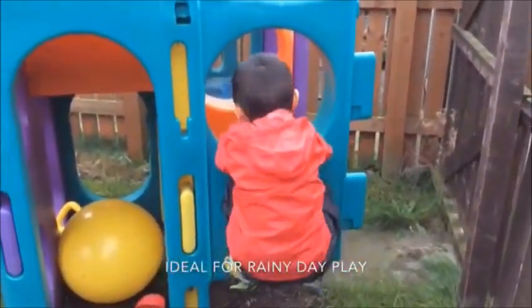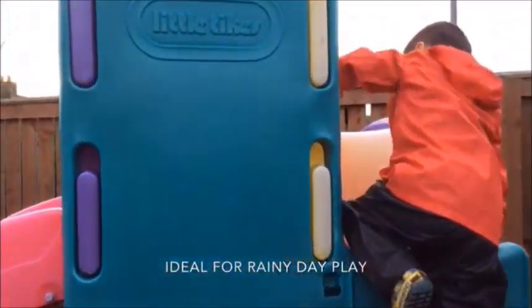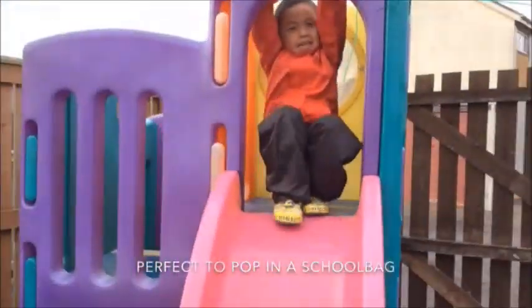This set is probably best kept for occasional use. It is great for a trip to the park or playing in the garden when it is a bit wet, and it is ideal for putting in a school bag and taking to school in case it starts to rain.